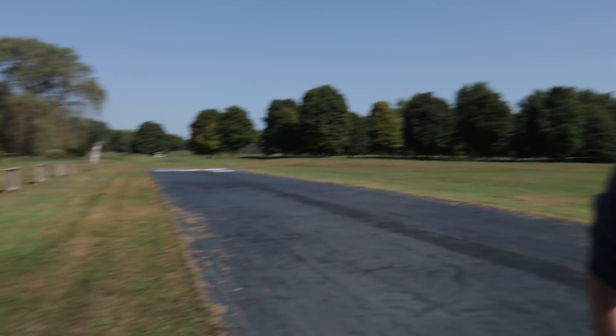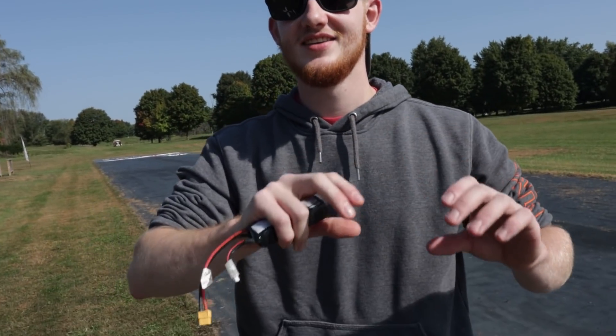So Noah, tell me how you feel about your dad not letting you fly when the 4-cell was in it. A little disappointed — it looked like he was having a lot of fun, so I let him have his fun. I'll fly the next battery. There's going to be a hashtag — hashtag 'Let Noah Fly the 4-Cell' — put it down below.